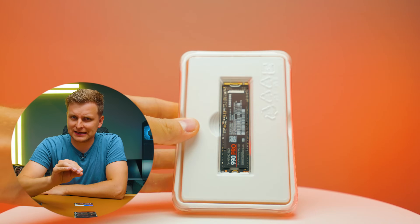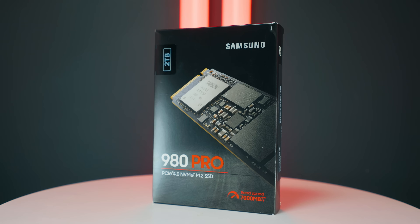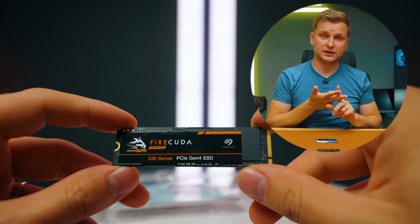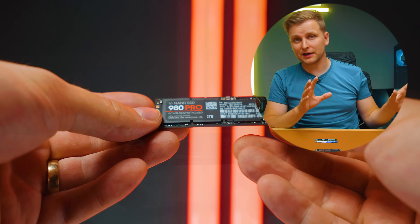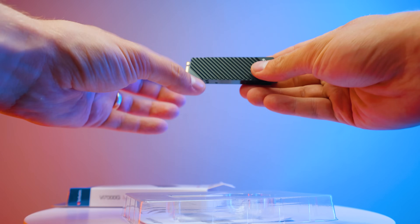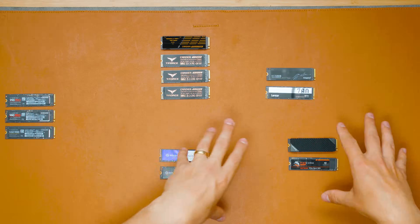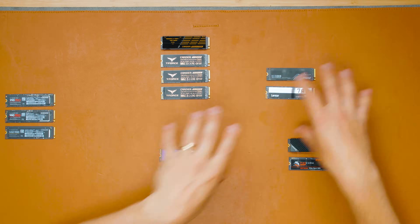Choosing the SSD for your creator PC can be very difficult because first of all there are so many of these out there, second there are a lot of fancy specs that might not mean anything, and third how do you know which is actually better for your use case? Some SSDs might be good at storing files, some might be good for cache drives, some for OS drives, and some for secondary drives.